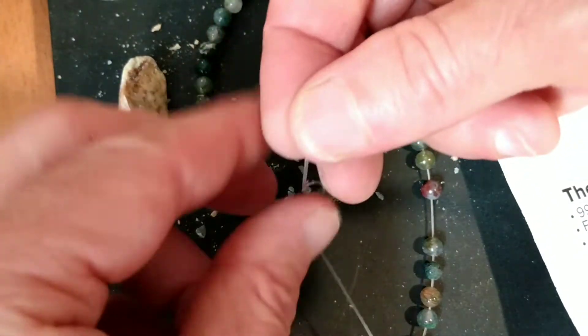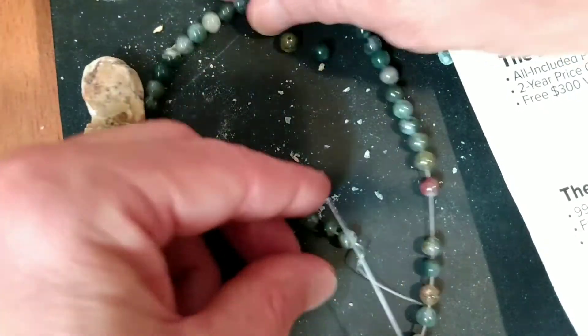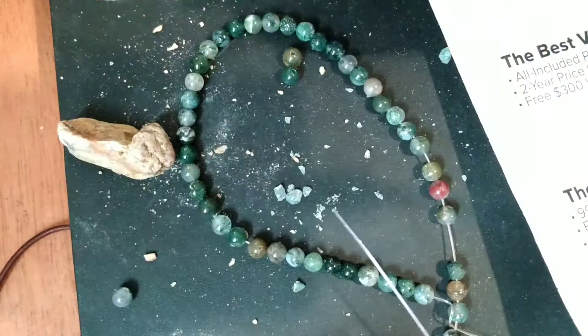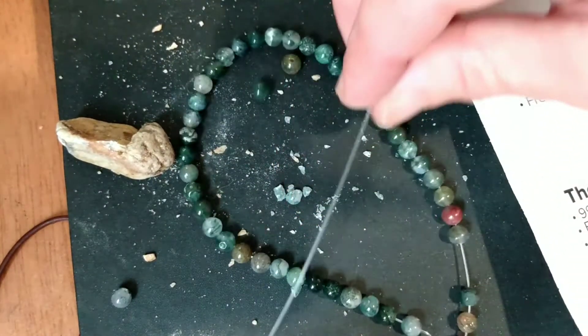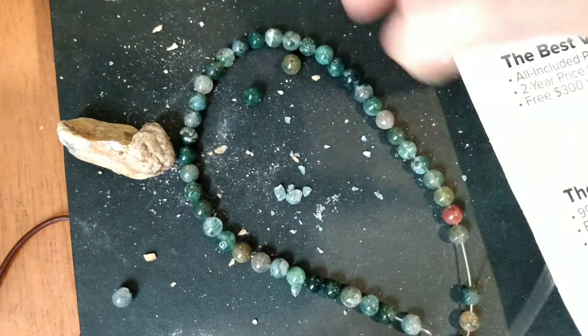That's not even a millimeter. So I'm not really sure how you would thread these beads. Maybe others could post in the comments — what kind of chain or wire do you use to thread that? That's the diameter of monofilament line.